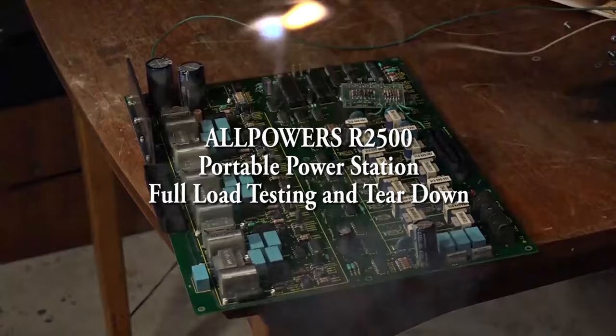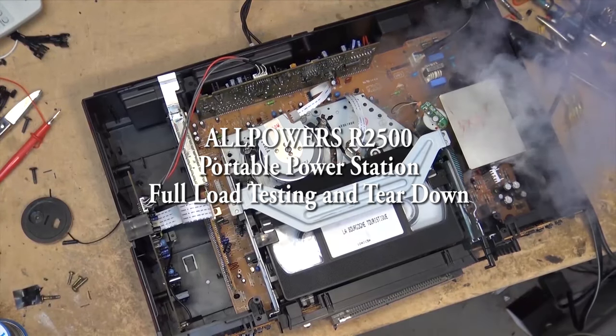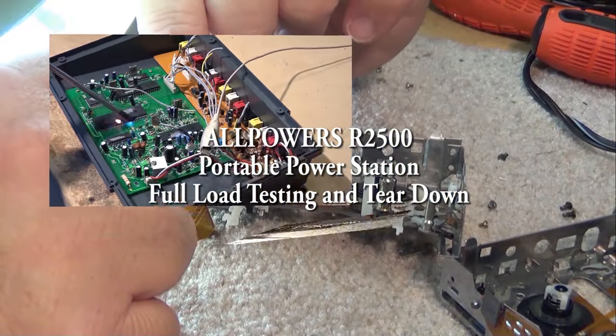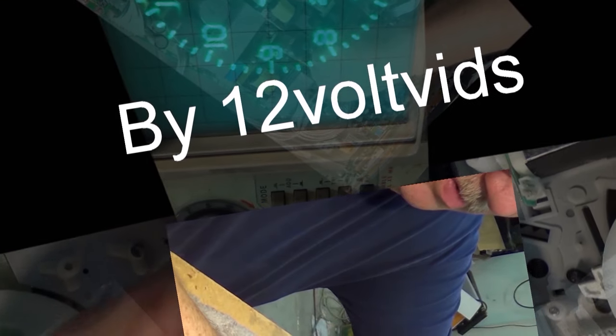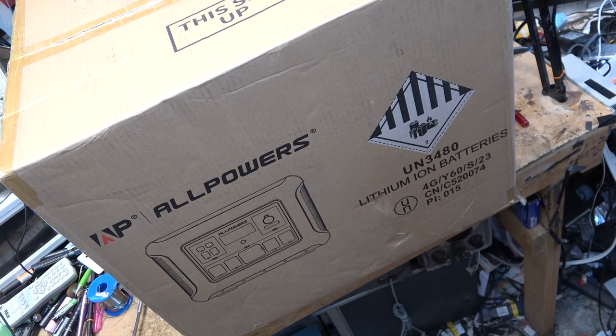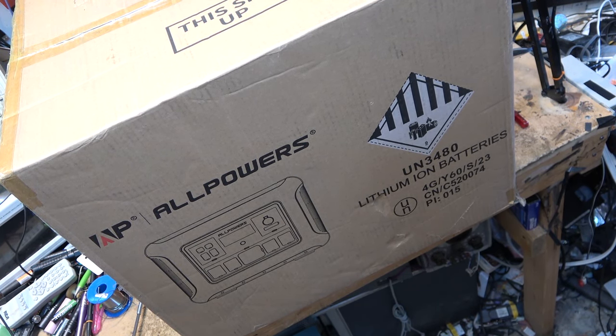It's going to be a relatively long video. I'm going to do a demo unboxing and we're going to try out, tear down, and go through a brand new power station from All Powers with solar charging capabilities. I received the big box from All Powers — a new power station that we're going to do a teardown on and review — and I got a giant solar panel also that we're going to test.